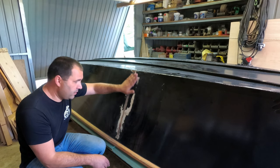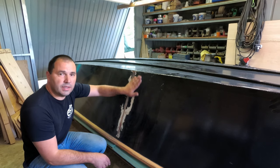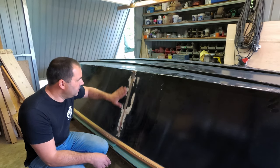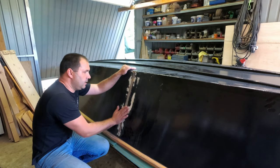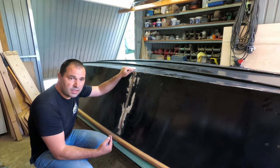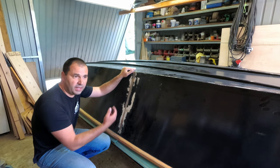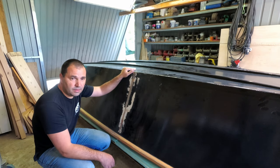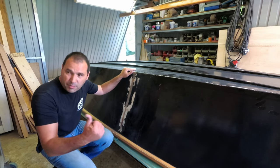That feels quite smooth, so I'm going to wipe it clean with some acetone and then apply some primer, and then I have to wait for it to dry. This is a simple job but it takes ages because you always have to wait for stuff to dry or get tacky. Good thing I've got a lot of varnishing still to do — that's what I've been doing.